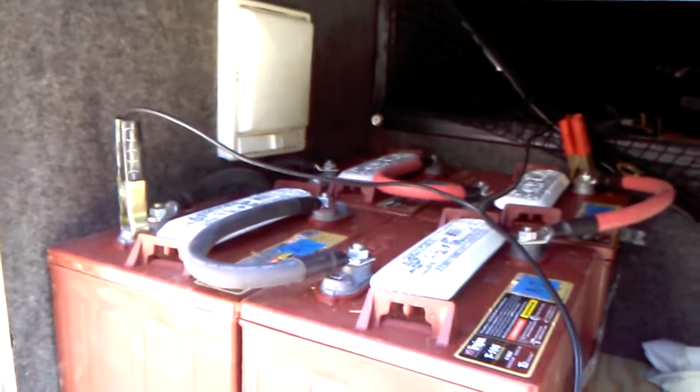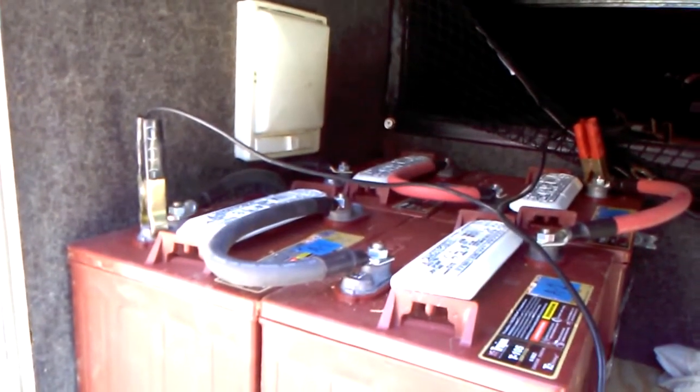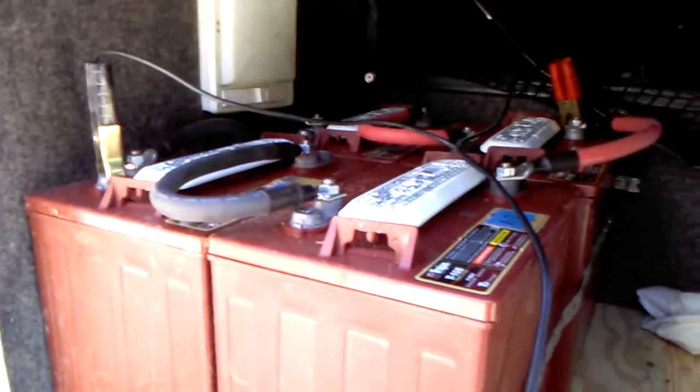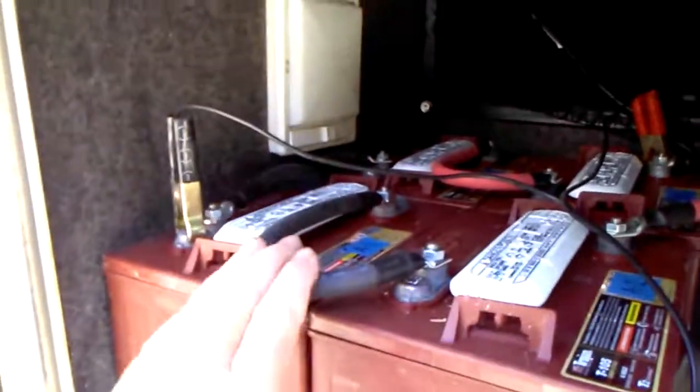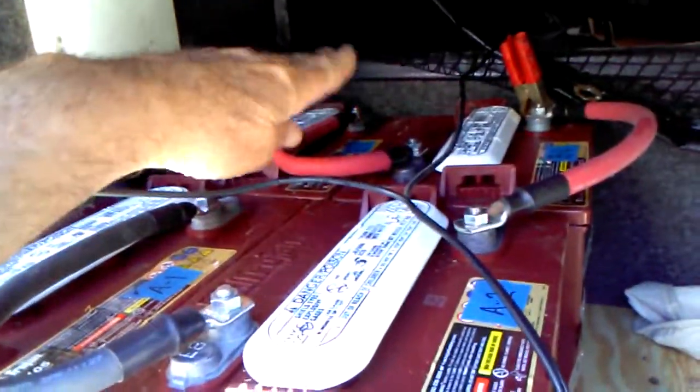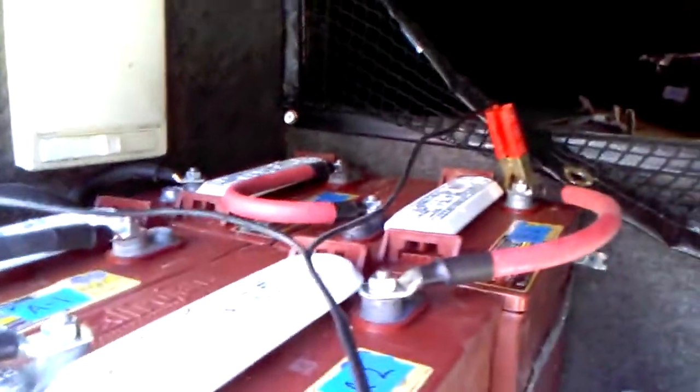Howdy folks, Desert Horizons here — AZ Off-Grid Unplugged RV. I've got four brand new T105s all hooked together in series-parallel. I've got one 12-volt battery bank here, negative to positive, and over here I've got another 12-volt battery bank, negative to positive, and then both positives hooked together and both negatives hooked together.